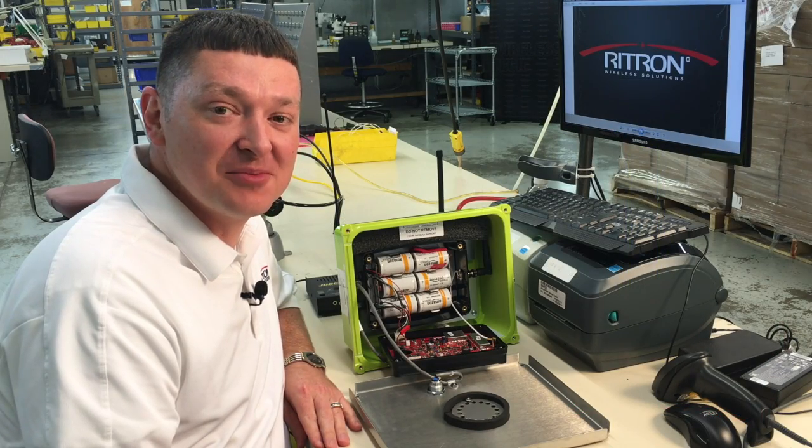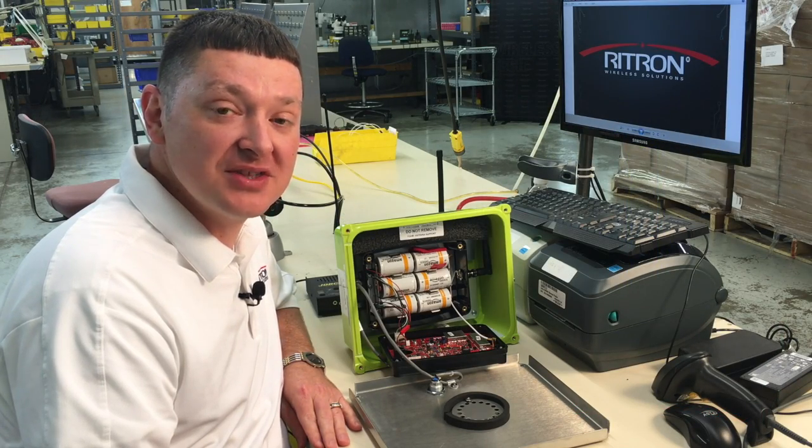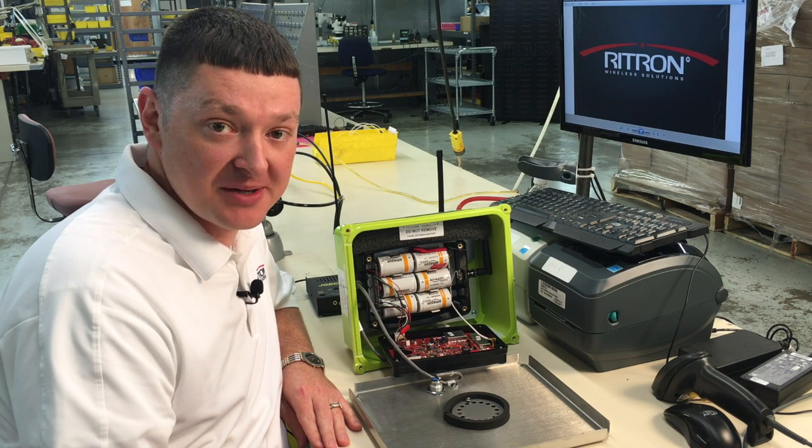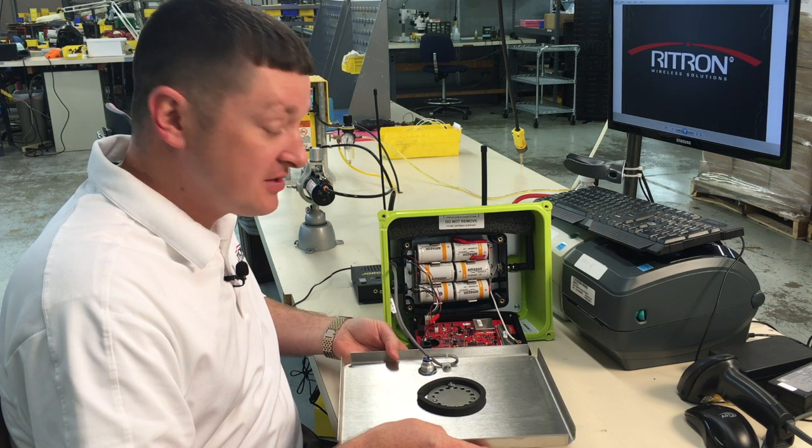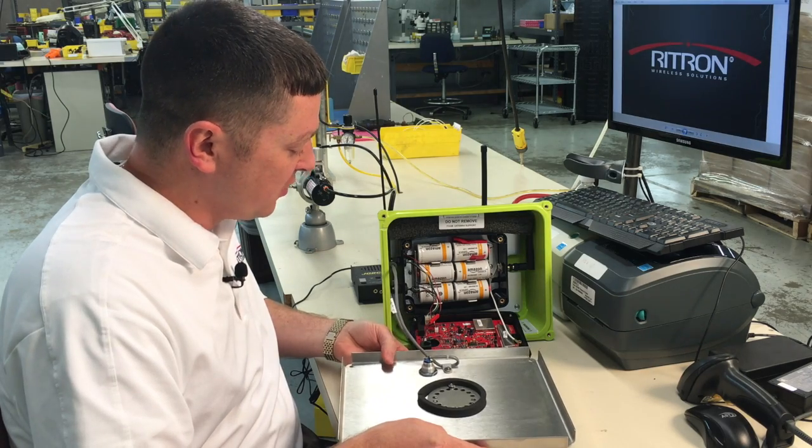As you can see, I've taken the liberty to already open up the call box using the included security torx bit. I've installed six D-cell batteries and I'm ready to program. We'll start out by putting it into programming mode — we first need to press the stainless steel button on the front to make sure it's on and awake.